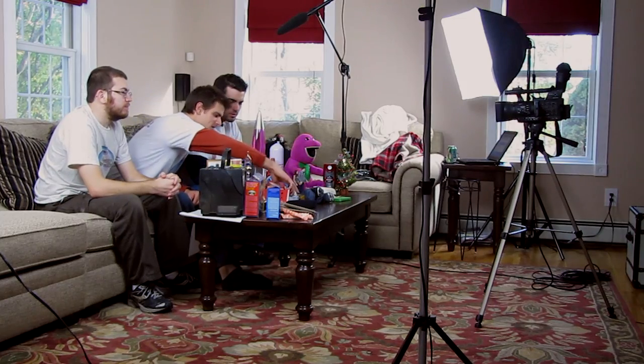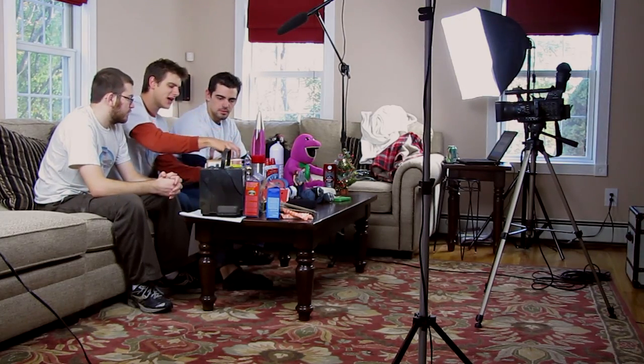We have these popcorn donated by Gregory Davidson. Next, we have this Harry Potter figurine and all of these candles.